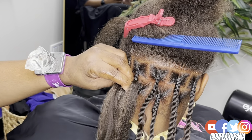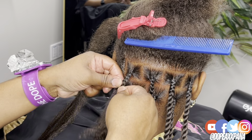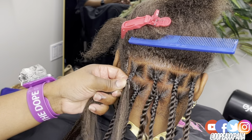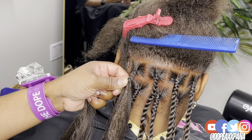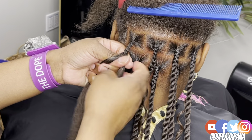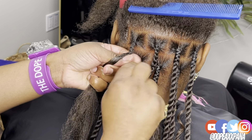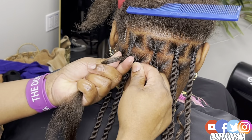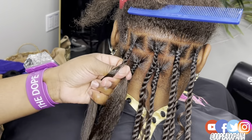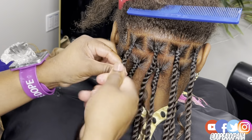A braid has three strands and a twist has two. So I'm going to take the middle strand of the braid, equally separate it, and add it to the two outside strands — that gives me my two sides of my twist. Then I take the right side, twist it to the right, and lay it over my thumb. The piece underneath I also start twisting to the right. The key to getting a super tight twist is to twist the braiding hair as you are also twisting the twist. I use product and rub it down the two strands to keep my client's natural hair smoothed out.